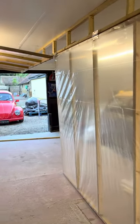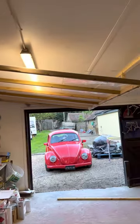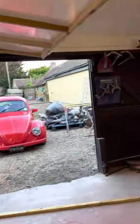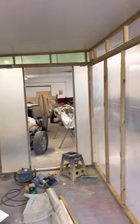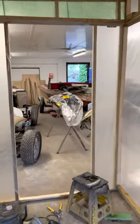Just a little update on the fold-down spray booth. Obviously that's in the up position. Take that bar out, that all folds down — ends up being like that. It all folds up and down as and when.